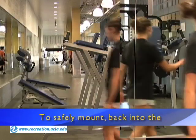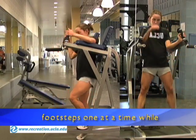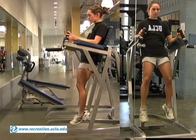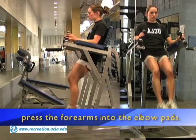To safely mount, back into the machine and step onto the footsteps one at a time while grasping the vertical handles for support. Press the back against the pad and press the forearms into the elbow pads.